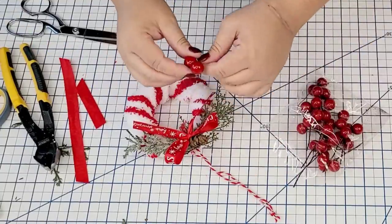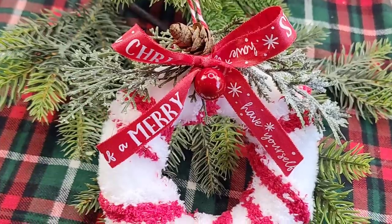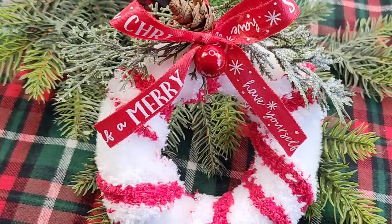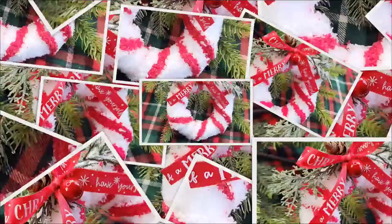I think this one just kind of turned out super cute — but is it me or does it look like one of those lifeguard things you know, that they can throw in the water? But it's festive and it's cute and I like it. You're going to have to let me know what you think.